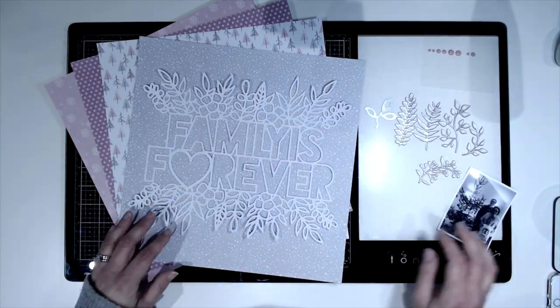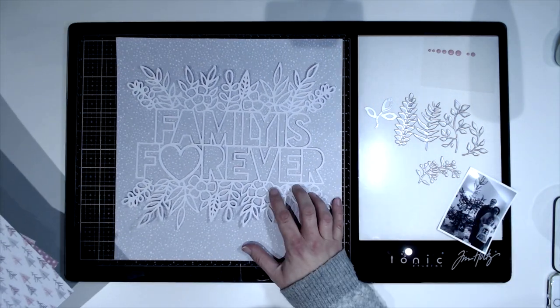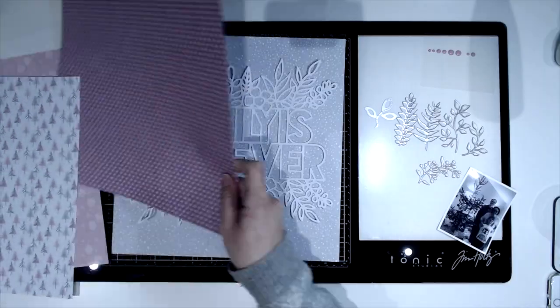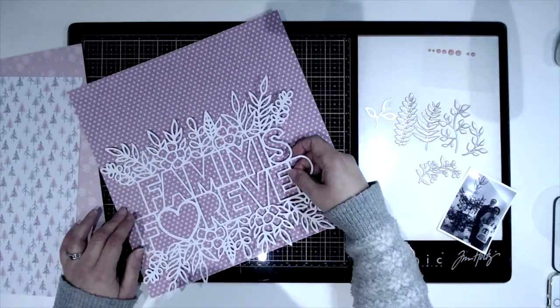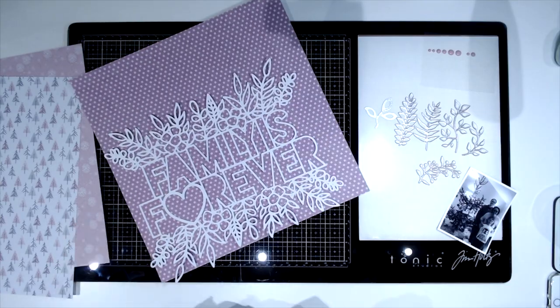Hi everybody, it's Marie from Pear Tree Paper Co. Welcome back to my channel. I'm back today with my first layout of 2020 for Cut to You, so this one classes as an advertisement.